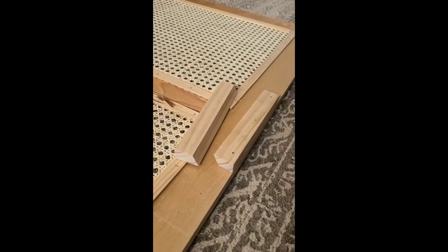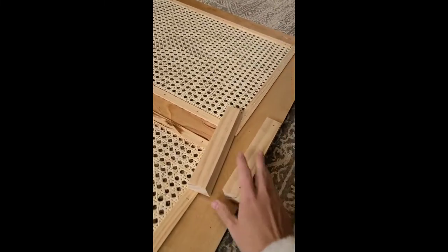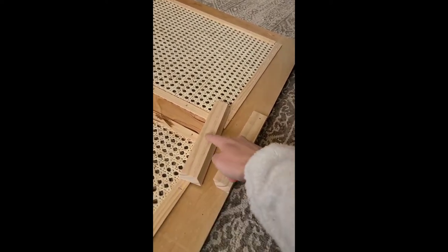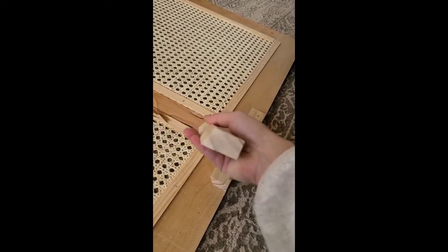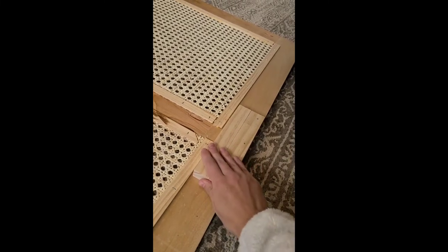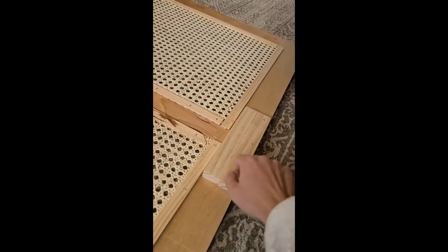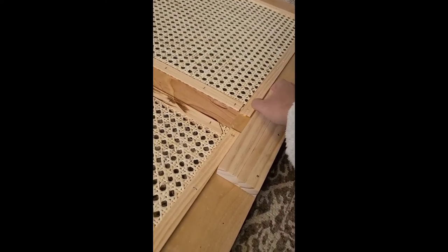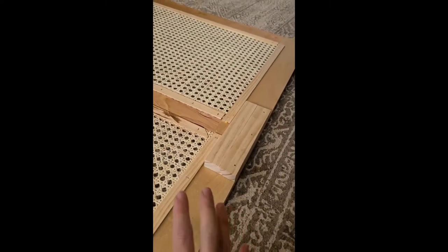So to attach the headboard — which we're done with now — to the wall, we are using a French cleat system. We made these ourselves just using scrap wood, and then cut it at an angle on the table saw. So you can see they fit together just like this. You attach one to whatever you're hanging, and then the other one will be attached to the wall, so it just sits right in here and creates a hanging system. It works great for attaching stuff to the wall that's heavy.